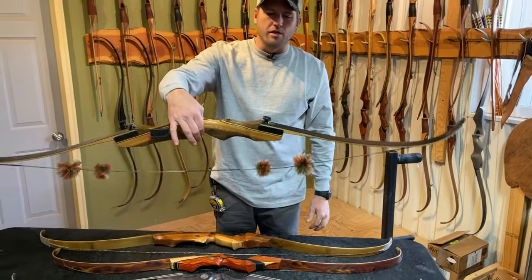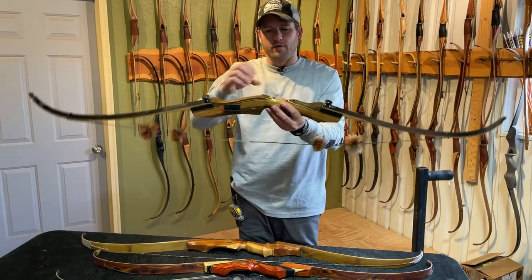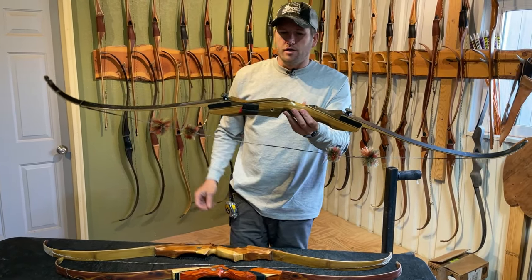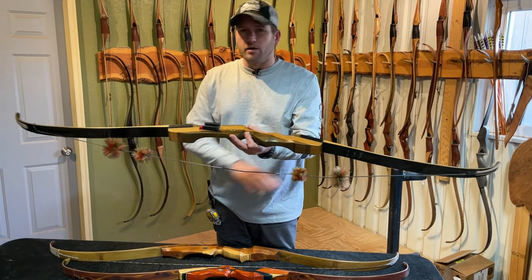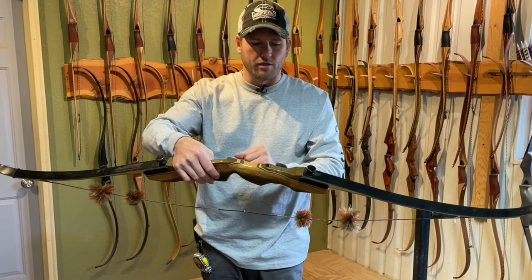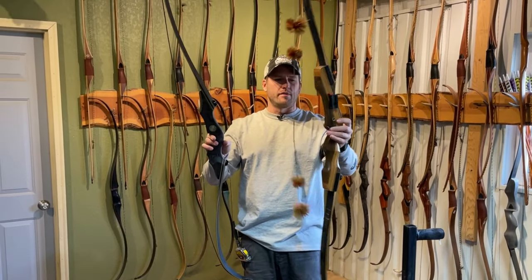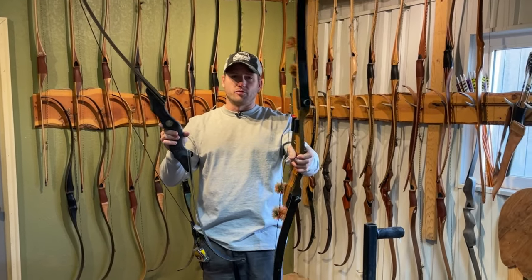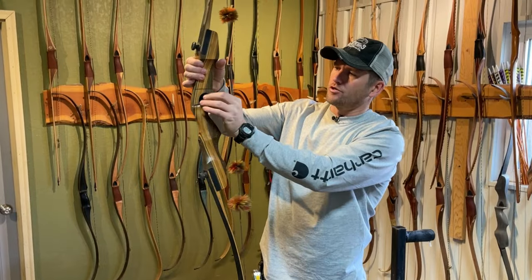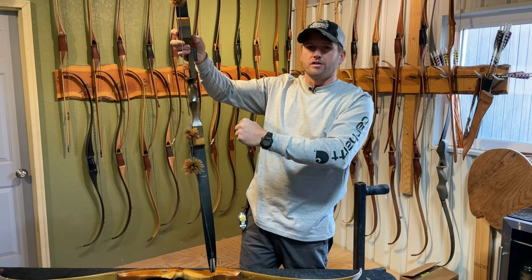This is a Samick Sage — this used to be the go-to bow for introductory traditional recurves. I feel like the Black Hunter has kind of replaced it. The Black Hunter is quite a bit better value, better looking, and better feel than the Samick Sage. The Samick comes with inserts — quickie quiver, stabilizer, bowfishing reel options — while the Black Hunter comes with no inserts whatsoever. But the overall look of the Black Hunter is so much better. The Samick has virtually no radius on the shelf or side plate.